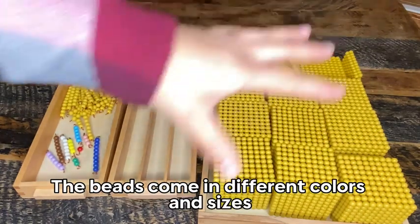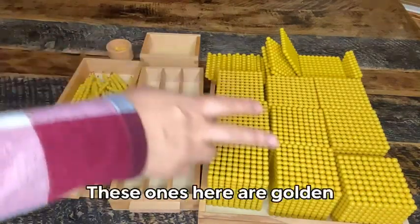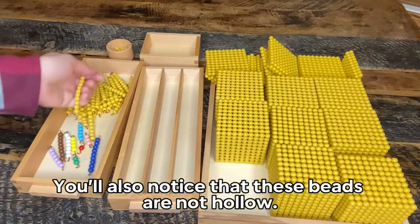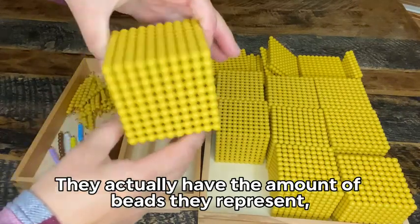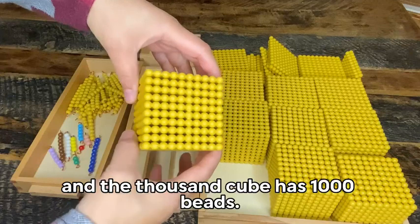The beads come in different colors and sizes to represent units of ones, tens, hundreds, and thousands. These ones here are golden but there are some others that you might see in different colors. You'll also notice that these beads are not hollow — they actually have the amount of beads they represent. So the hundred square has a hundred small beads and the thousand cube has a thousand beads.